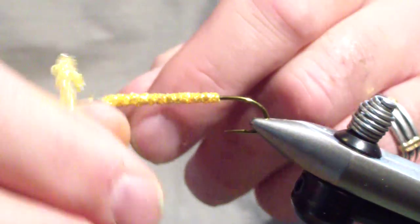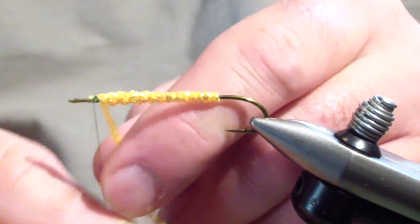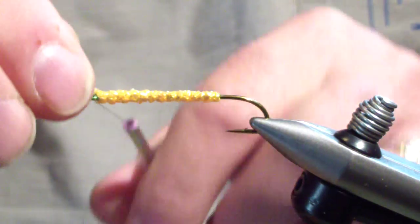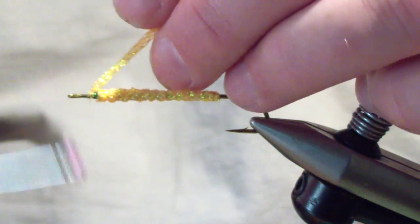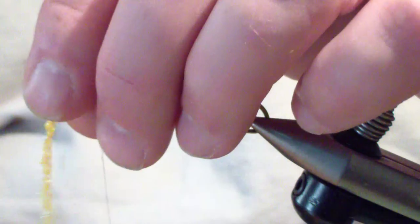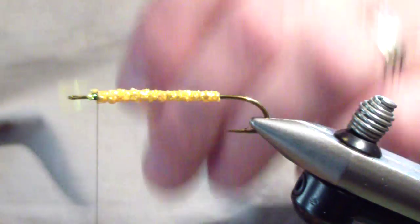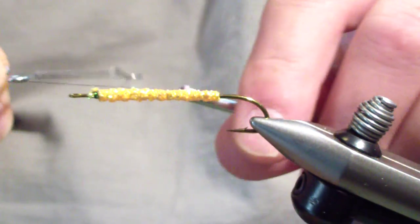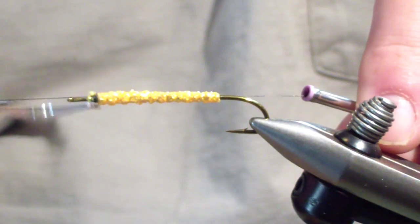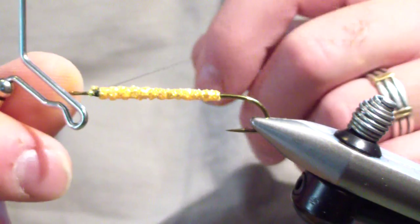You're going to bring your body all the way forward and tie off at the point of origin. Now when dealing with synthetics, I'm a little paranoid about the material slipping. So whenever I'm dealing with synthetics and stretching it, I throw a quick whip finish right there so it's not going anywhere.